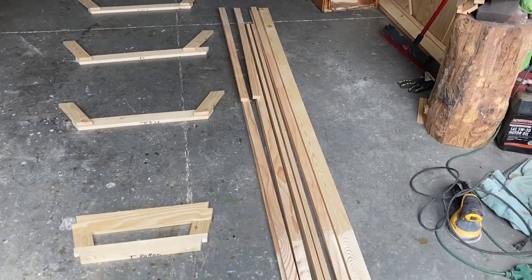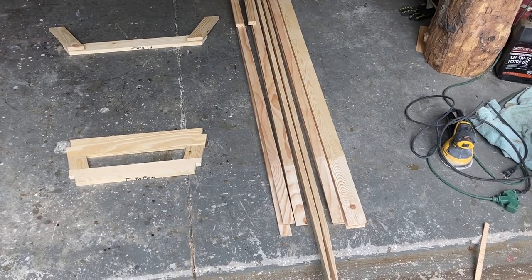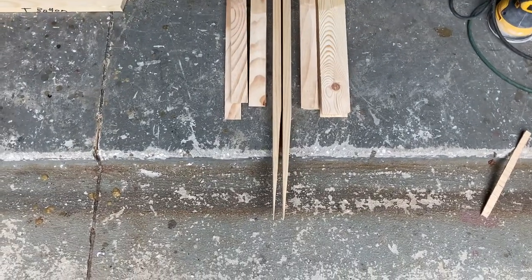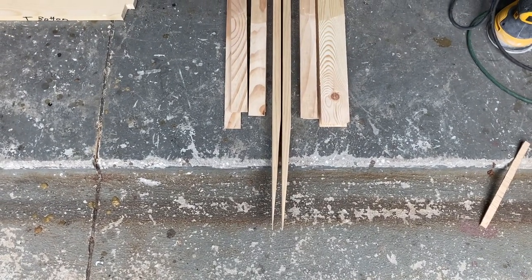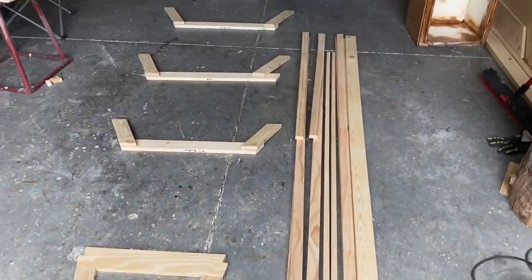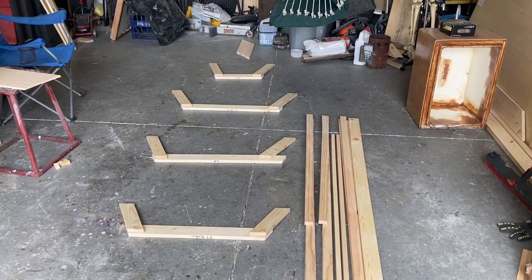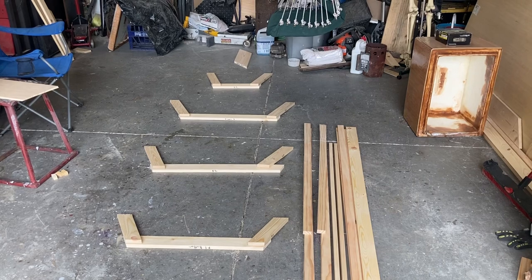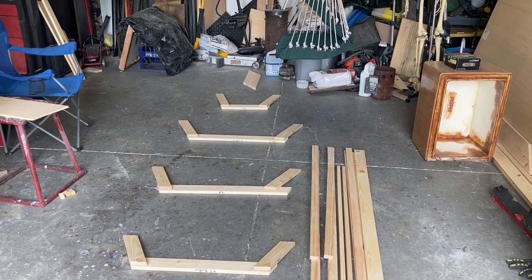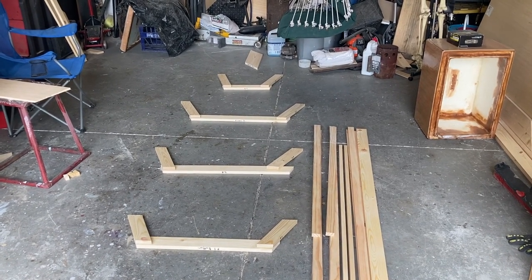I have the longitudinal pieces — the keelson, the chine log, the shear clamp. They're pre-cut and ready to scarf those pieces together. When you scarf the joint, it needs to be at least eight times longer than the width of the board. Everything's pre-cut and ready to go. By the time the epoxy cures — I did some fast cure — I'll have the strongback set up. I just have to screw a couple pieces together and this will start forming a frame rather quickly.